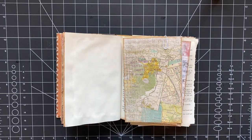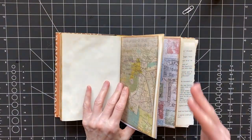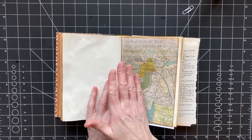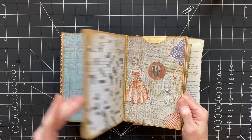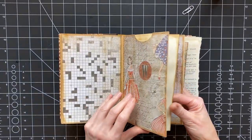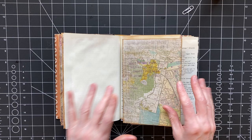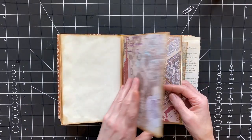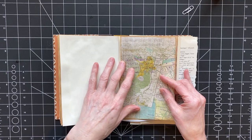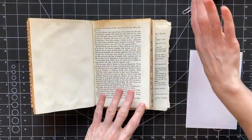I thought we would glue a couple more in and then most likely I'll do the rest on my own because it's going to be the same thing over and over. I might do some belly bands here and there, or go back when I'm all done and add a belly band on the other side of where there's a pocket. I'll figure that out as I go. The pages aren't too stiff and everything seems to be moving around okay.